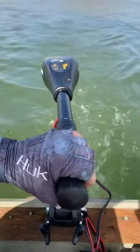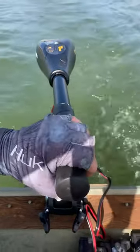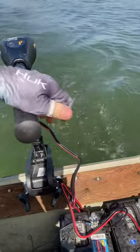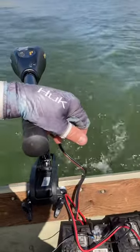So I've been getting 3.2 miles an hour pretty consistently, and running these two batteries in series will give me over five hours of run time with this trolling motor at full speed.